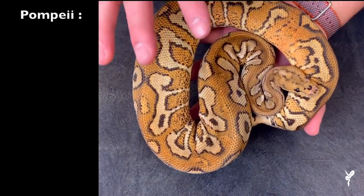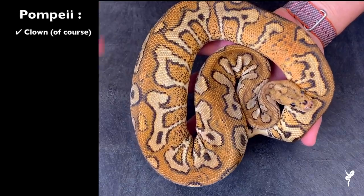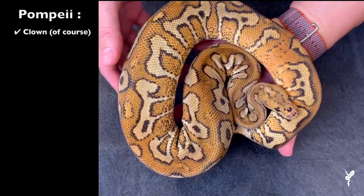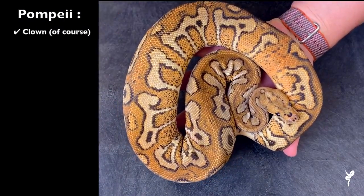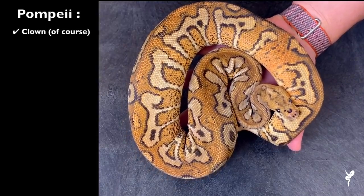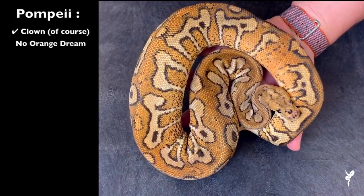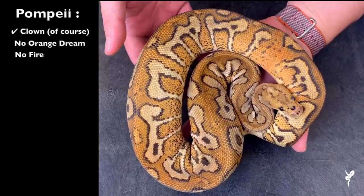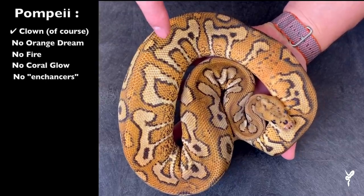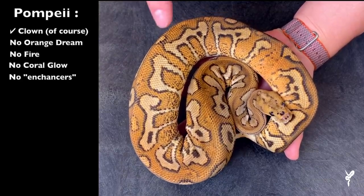Let's break down the exact genetics of this snake. It was something so few people guessed early on, but as it came out a little bit, a few people guessed the genetics pretty close or exactly right. Let's talk about what it doesn't have — and to me, what it doesn't have is the most exciting part. It doesn't have orange dream, it doesn't have fire, coral glow, vanilla, or any of the other enhancing genes. Which means this snake can look a lot better, a lot more bold and orange.